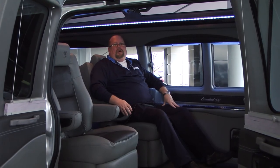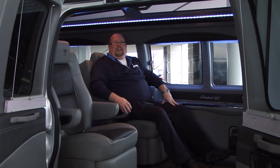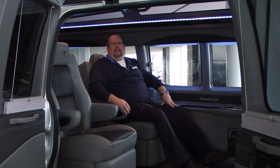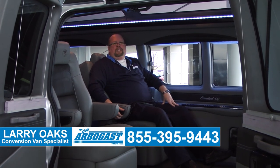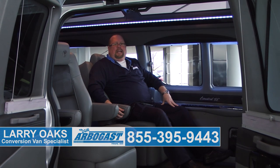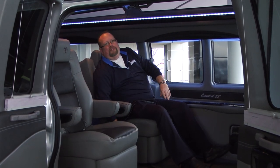Thank you for viewing our video on this 2017 van. For all your van needs, call me Larry at 855-395-9443, extension 294, or visit gmcconversionvans.com. I'm going to sit here and enjoy these relaxing seats.